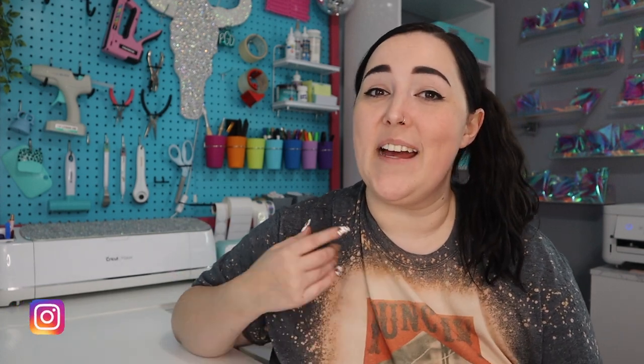Hey guys, welcome back to my channel. If you're new here, welcome. My name is Erica and I'm so glad that you are here for today's video because it is time for another Freshie tutorial. Today I'm gonna be showing you guys how to add HTV to your Car Freshies.